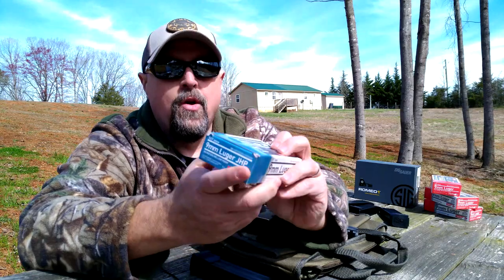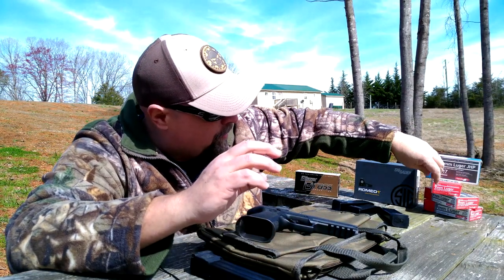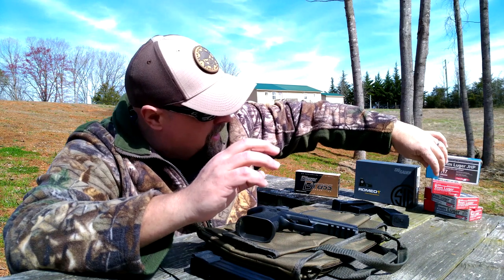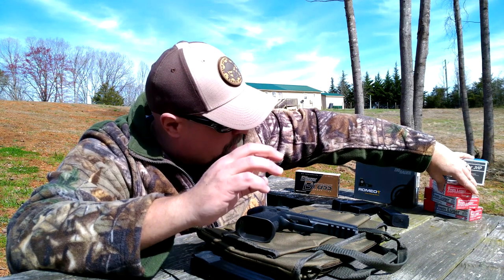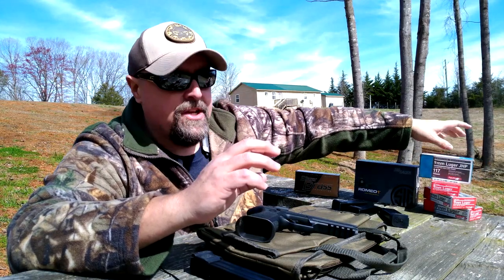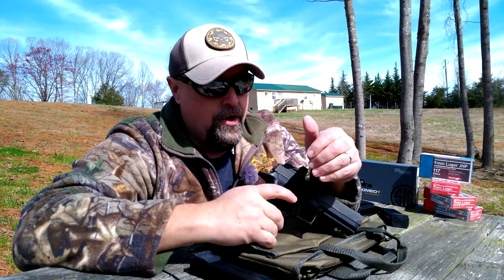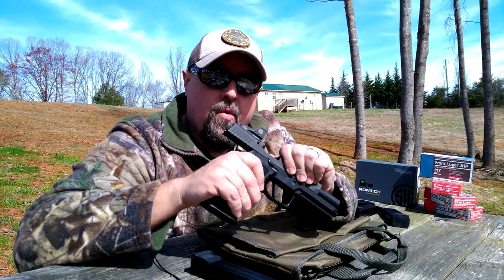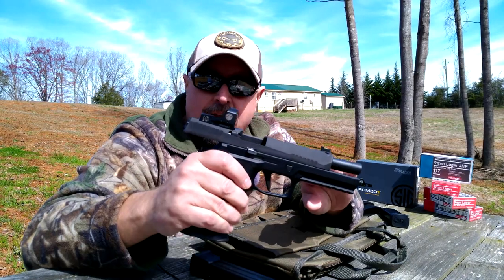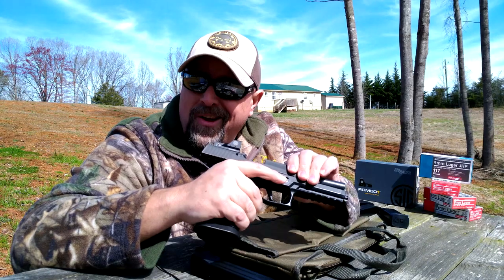Then we'll be using some of the Aguila ammunition that they've sent us: some jacketed hollow points in 117 grain, some 147-grain full metal flat point, some 124-grain full metal jacket, and some 115-grain full metal jacket — to dial it in more precisely and then reach out and play at some of the further distances.